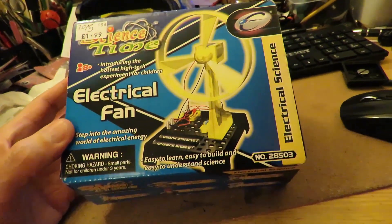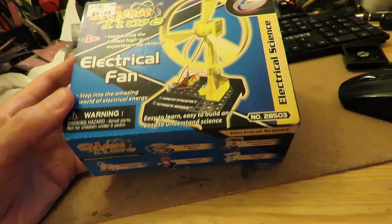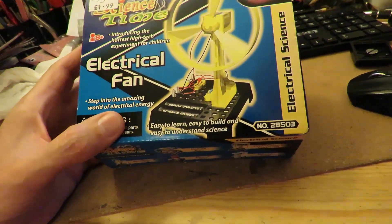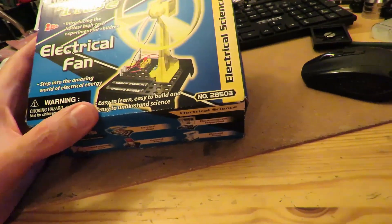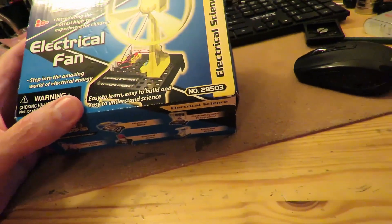Science time. Electrical fan. Step into the amazing world of electrical energy — easy to learn, easy to build and easy to understand science.